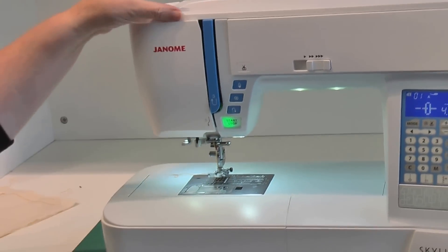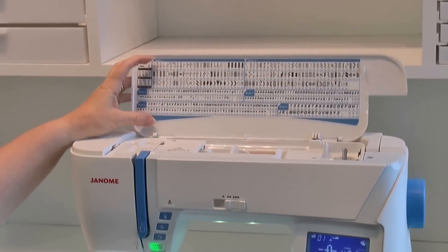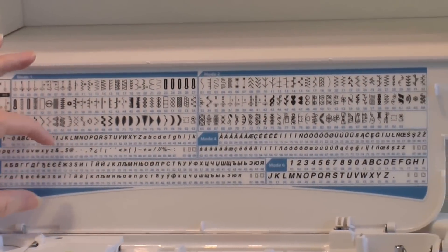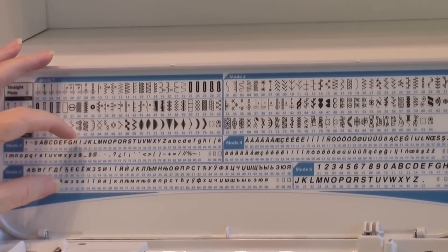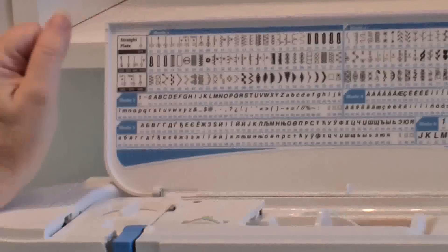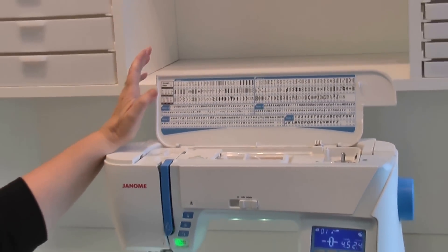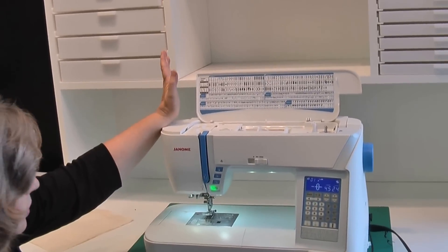When you open up the lid you've got a beautiful selection of different stitches — regular stitches, quilt stitches, the alphabet built in, in a couple of different font styles in capitals as well as lowercase. It has everything you need to sew with and quilt with.